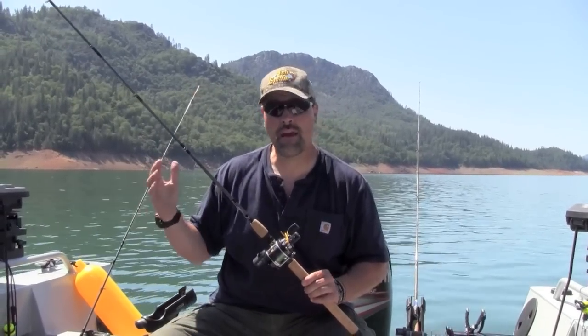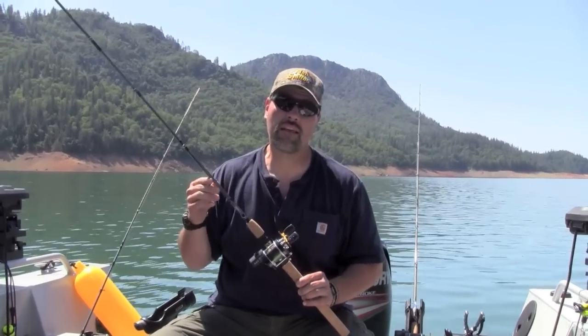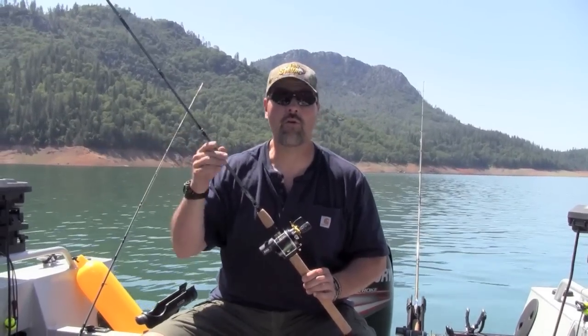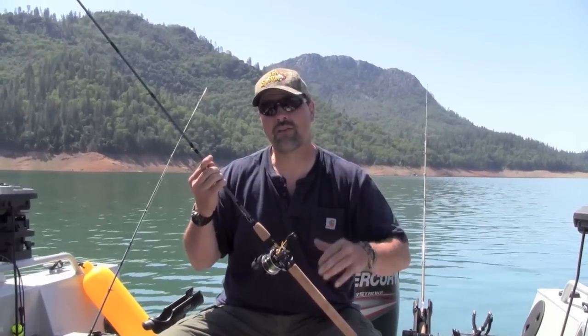How do you find trout at an unfamiliar lake or at a lake you haven't fished in a long time? I'm here at Lake Shasta. It's May 1st. I haven't fished the lake yet this spring. I have a surface temperature of 66 degrees.